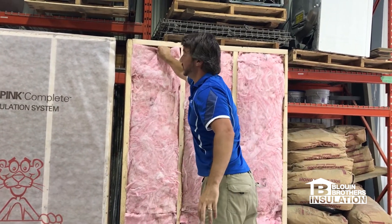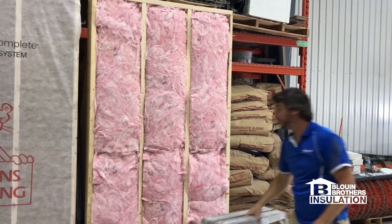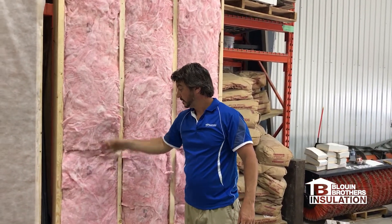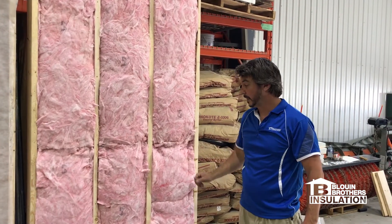So what we have here is a batted wall assembly. With a 2x6 cavity, we're able to get an R24. It fills the cavity nice and snug in the front — this is your traditional old school batting.